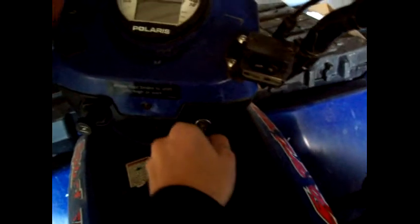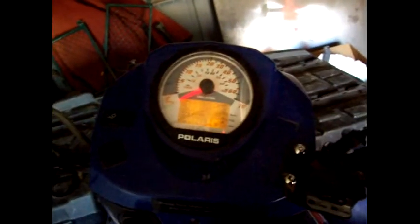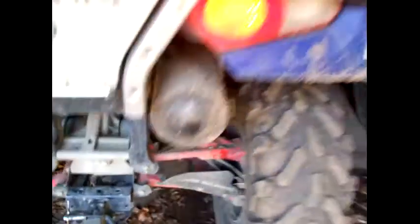Put the key in, turn it — we got power. Let's try it. Just like that, no joke. Read the description to see how cold it is.